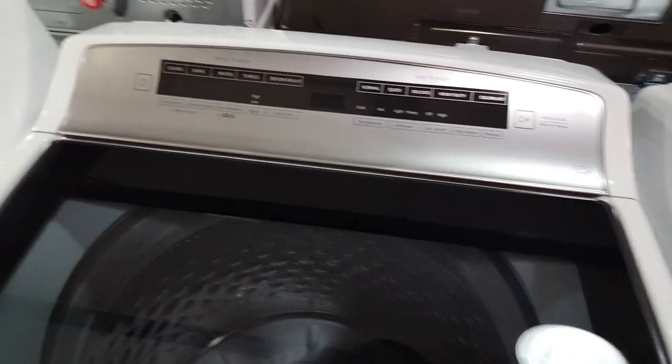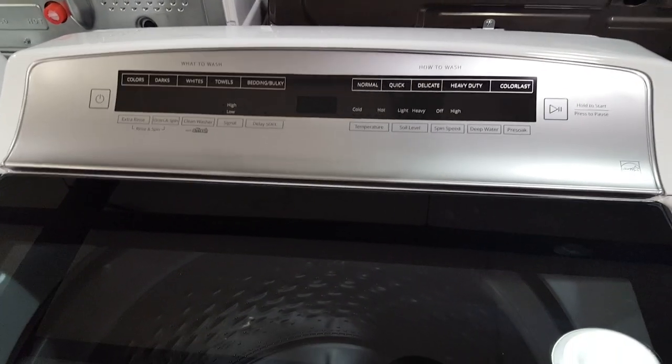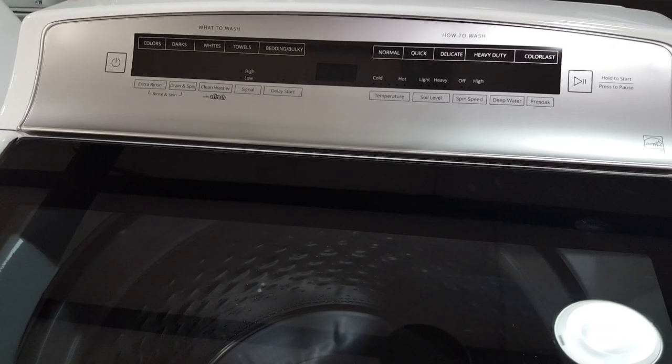Once again, Whirlpool is designed, manufactured, and assembled in the US. Very nice machine — check it out.